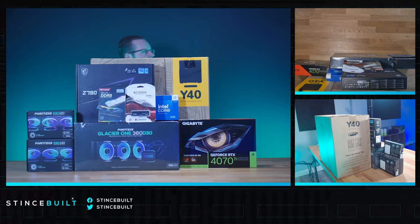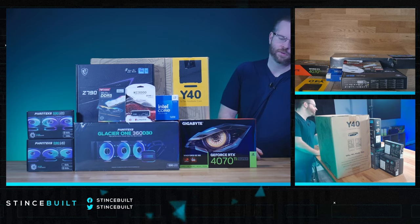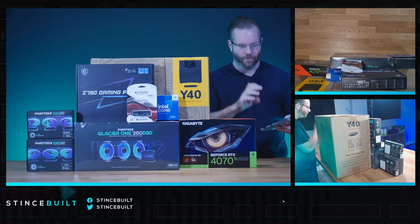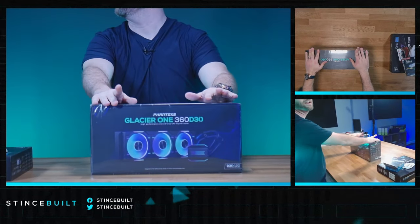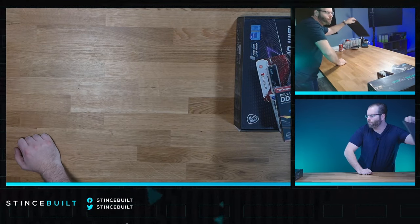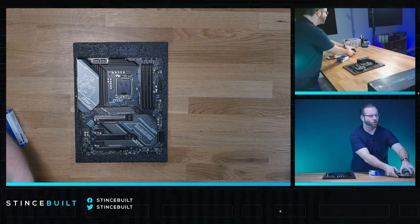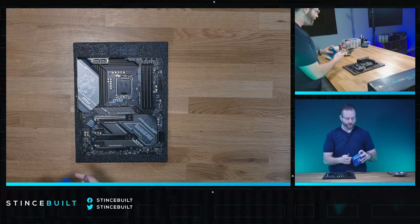Absolutely killer system today — great specs, great performance. I do have to swap the RAM; I grabbed the 32-gig kit instead of the 48-gig kit, but 48 gigs of RAM is what we need. This is gonna look good today. Let's go top-down and start on this motherboard — we have the Z790 Gaming Pro today. Let's get started: we need our CPU down and in, then move on to cooler standoffs, NVMe drive, and RAM.